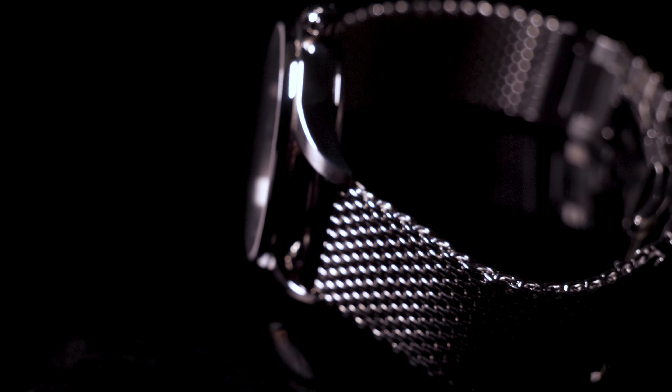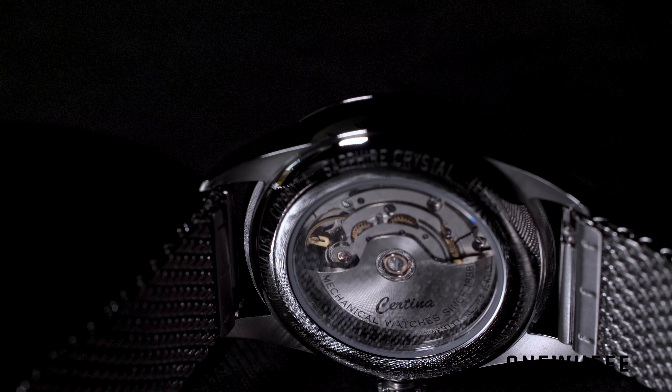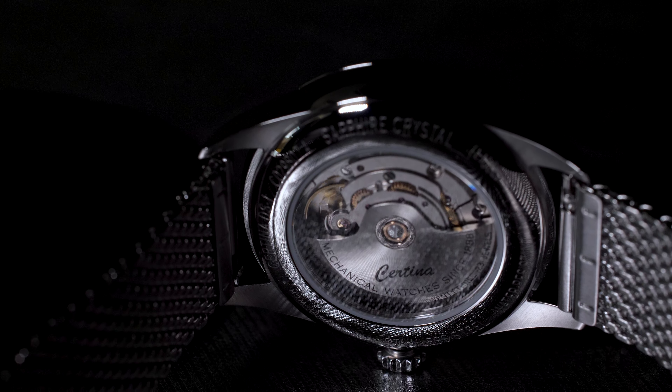I appreciate that Certina decided not to go to extremes here. All these parts combined create an image of a classic watch, which is what was planned, because the whole DS-1 Powermatic line is a celebration of their retro timepieces produced in the 1960s. There are no extra complications — just one crown, no push buttons, and the crown is quite easy to operate. On the crown you'll find the Certina logo, which looks neat in polished finish.